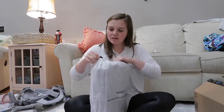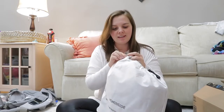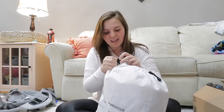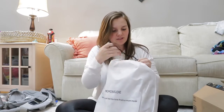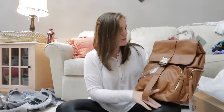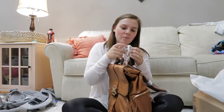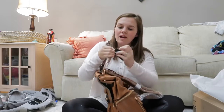It comes with its own little dust bag to store it in, so when you're switching out you can have something to store the bag in. Oh, it's so pretty. It's a brown color for fall, but they also have it in black, so if you're more of a black bag kind of person you can totally go with that route.